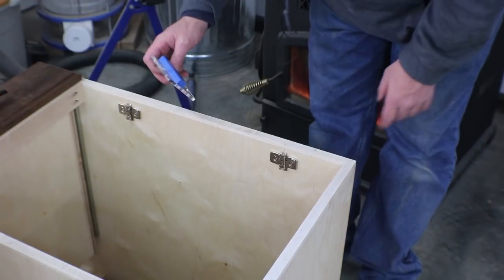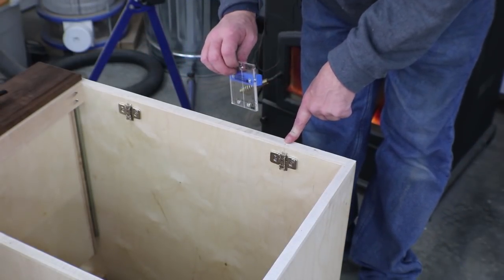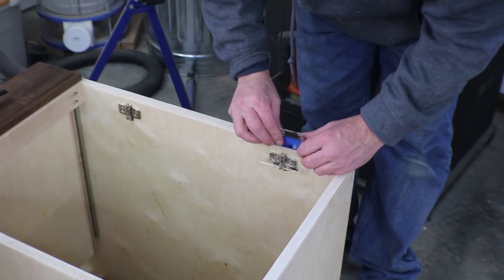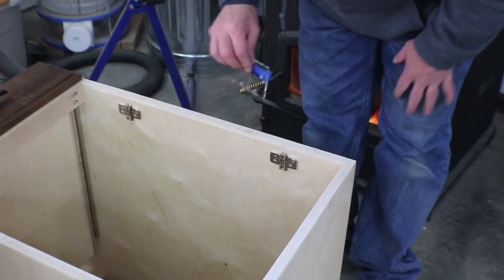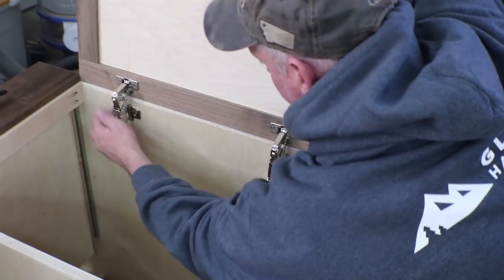And I use this little jig from Rockler to mount these pieces. Just picked up the same center line that I did off of the door, pulled this over, used a Vix bit to pick up my holes, and we're ready to install the door.